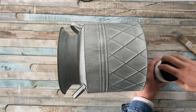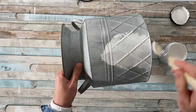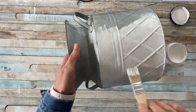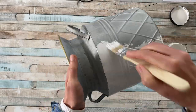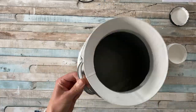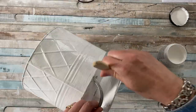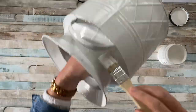I picked up this planter from The Range. I'm using my Slick Stick primer from Dixie Belle and adding two coats of primer — make sure the coats are dry in between before adding the next one. I'm basically covering anything you can see: the inside of the rim, the handles, and the whole outside.